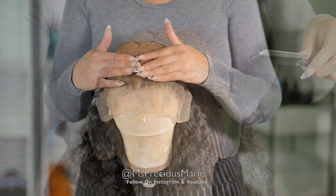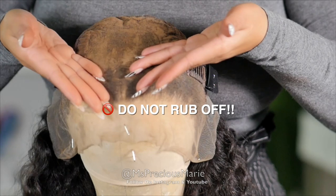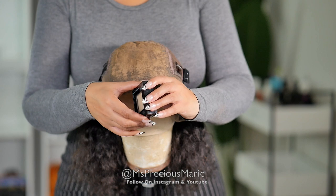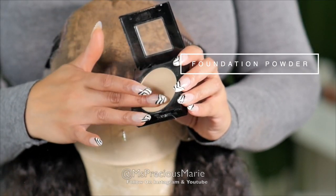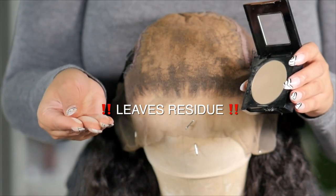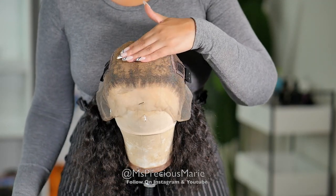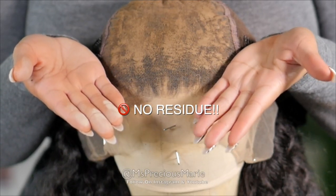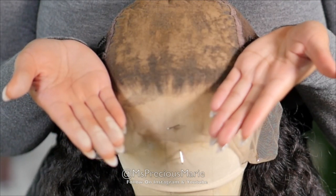I'll also link this below in the description box. It comes in several colors, and one important thing to mention: this does not smudge off like makeup. It is not makeup — even though it is a lace concealer, it's nothing like foundation powder or a foundation stick. Foundation powders smudge, smear, spread, and get dusty. The Perfect Line Swiss lace concealer does not come off the cap — you would literally need to shampoo it off. You can swim in it, get it wet, and it will still give you that fake scalp appearance.